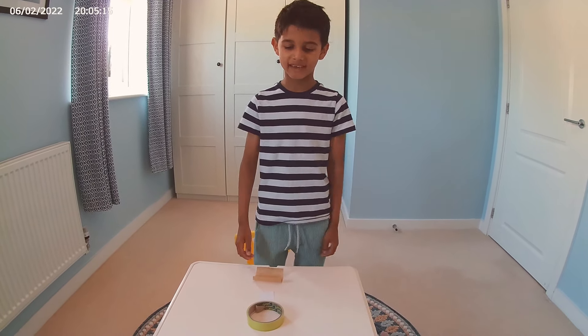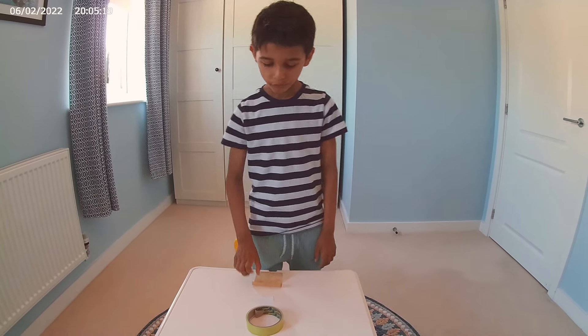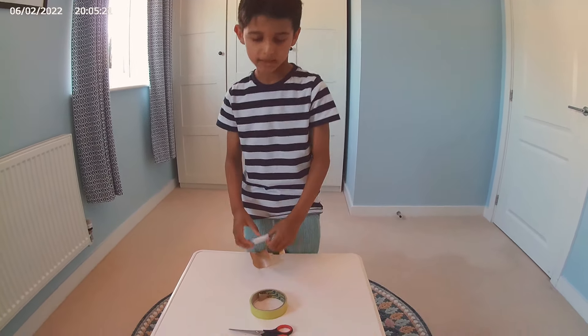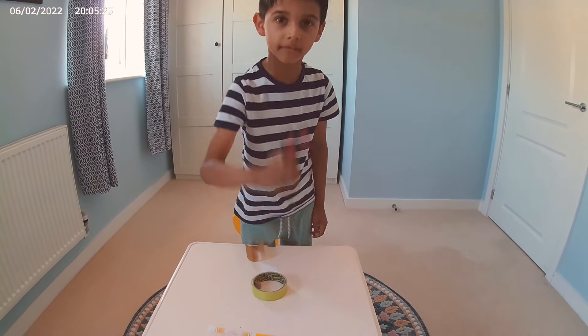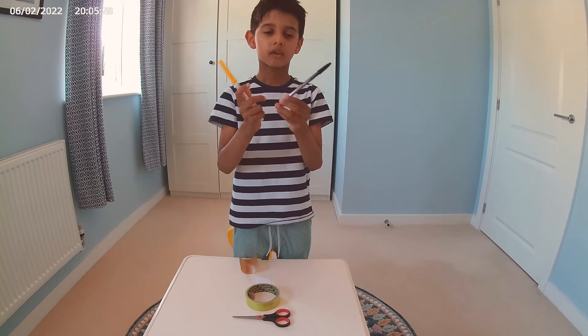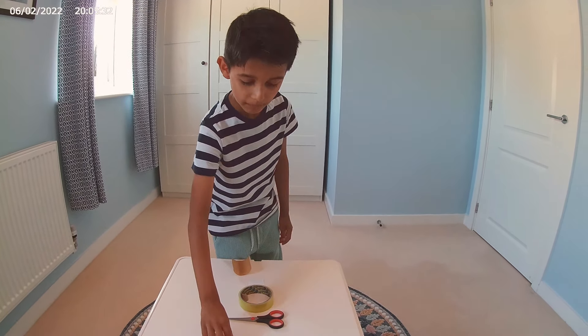Hello and welcome back to my channel. Today we're going to make a sticker. This is very easy to make at home. All you need is baking paper, regular paper, tape, scissors, and some colouring pens. I'm using black and yellow so I can make a smiley face.